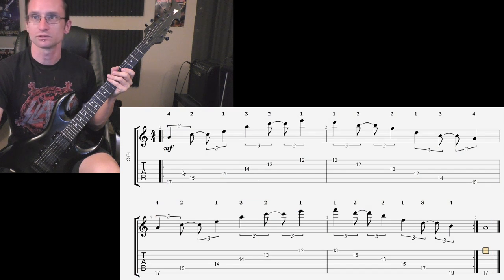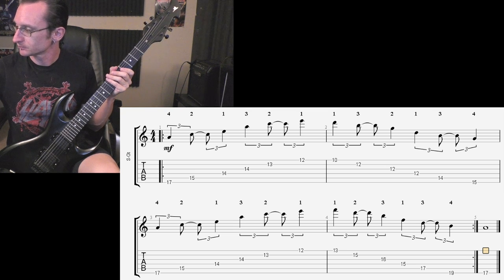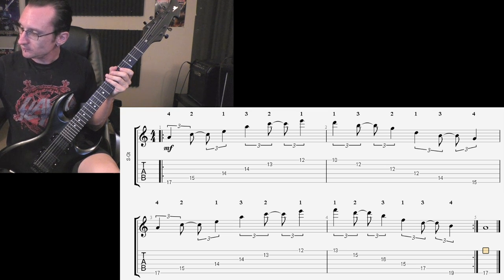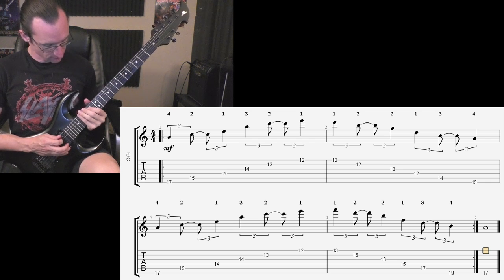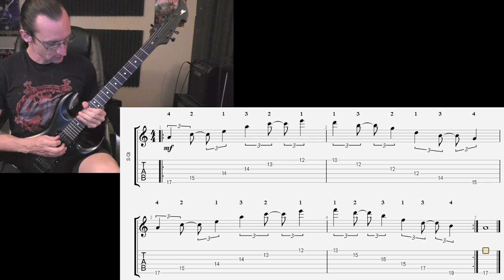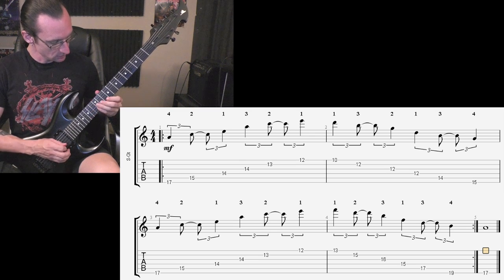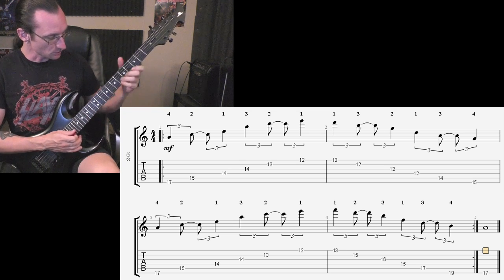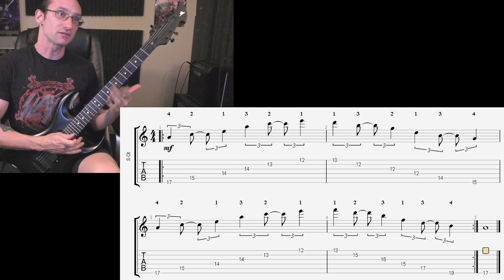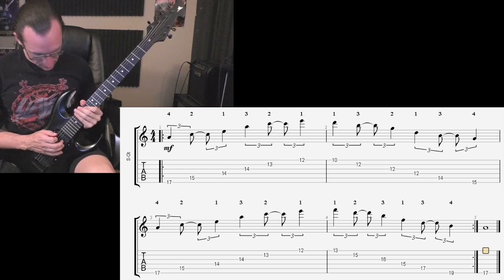Now that we went through all that, let's just play the whole thing at 60 BPM. I used the wrong fingering because habit took over — that's how I usually hold the chord when playing by itself. When I start playing it fast my fingers want to do something else. Shame on me.